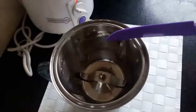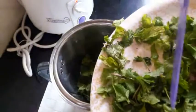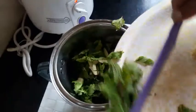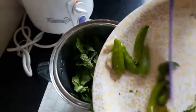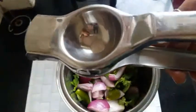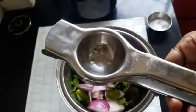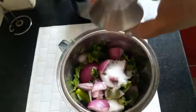I will add all the ingredients in the jar for this spicy mint chutney. I have taken mint leaves, garlic, onion, and green chillies. Now I will squeeze a few drops of lemon, add a little nimbu, and add salt to taste according to your preference.